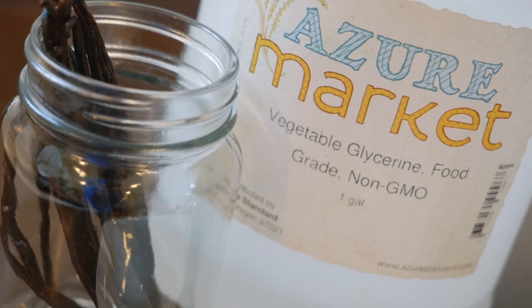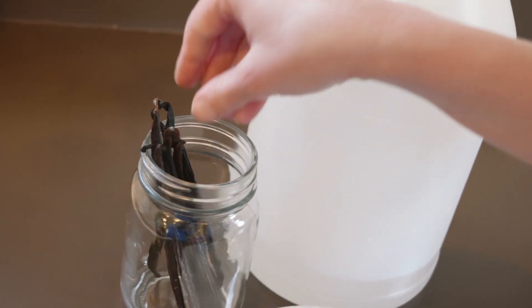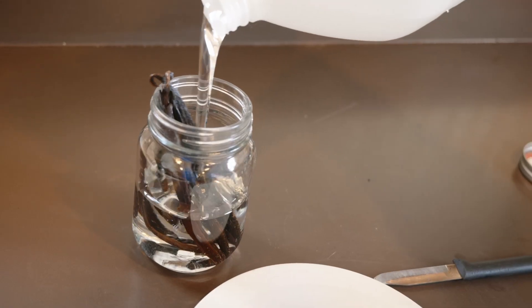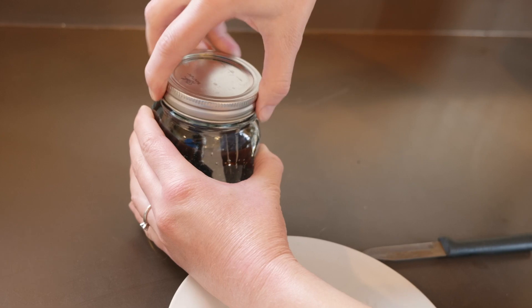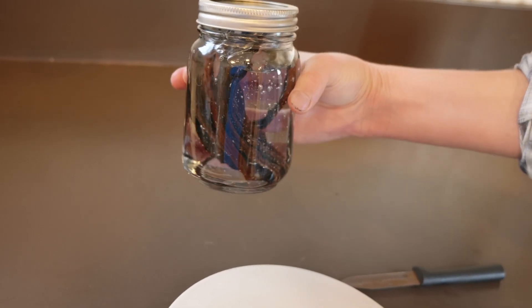Making the glycerin extract is exactly the same process. Slice your beans lengthwise, place them in your jar, and cover with 16 ounces of vegetable glycerin. Allow it to steep for 2 to 3 months or longer, and it's ready to go. You can top this off with glycerin a couple of times just like you can with the alcohol one.